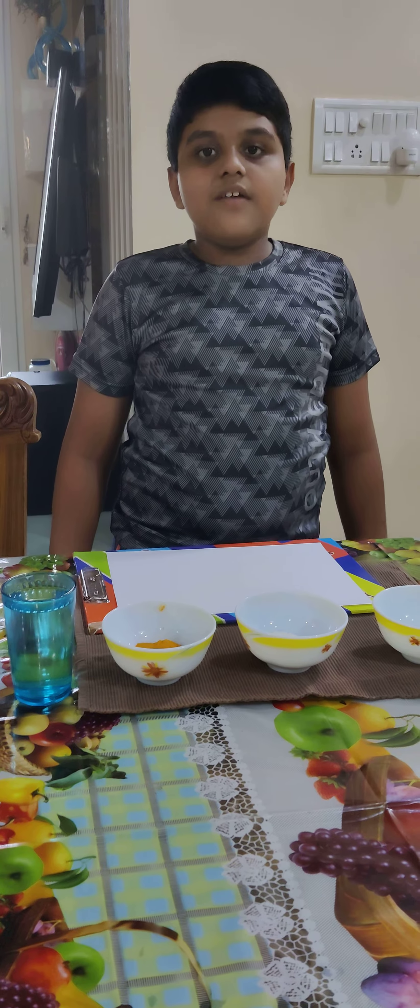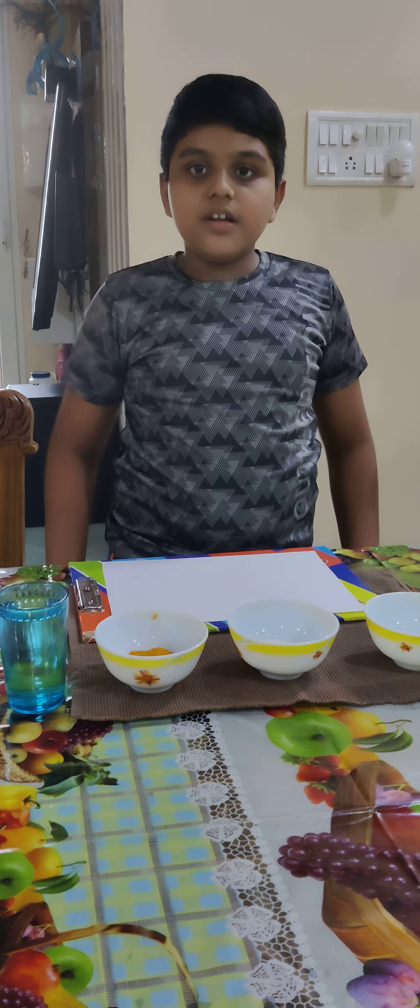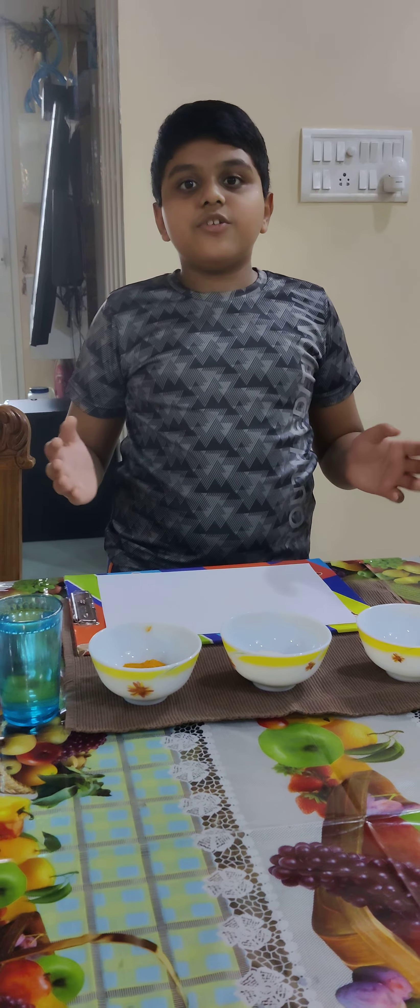Good morning. I am Muhammad Fazil from class 6A7. Today I am going to do an experiment on acids and bases.